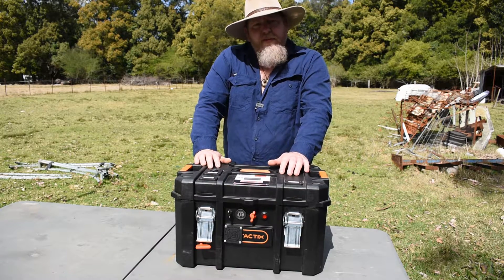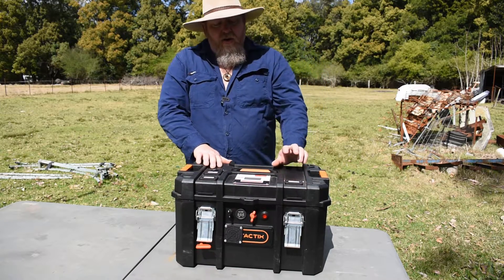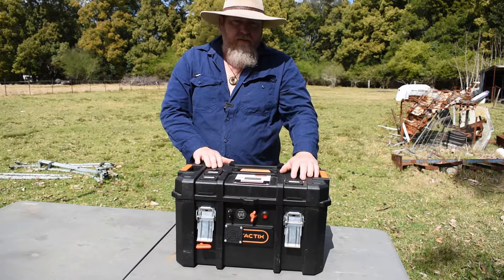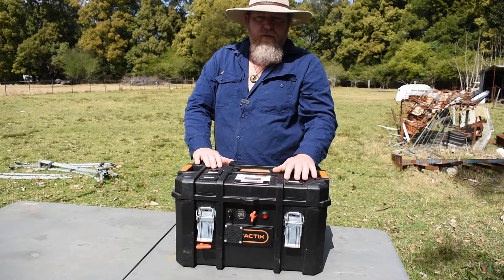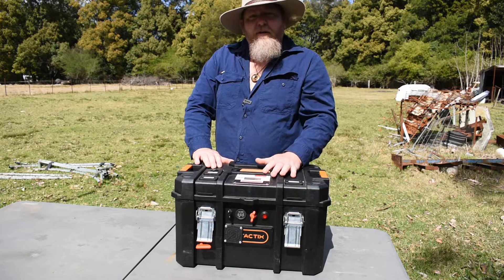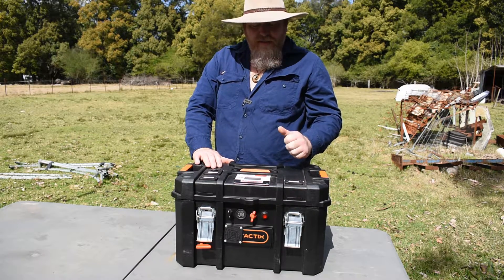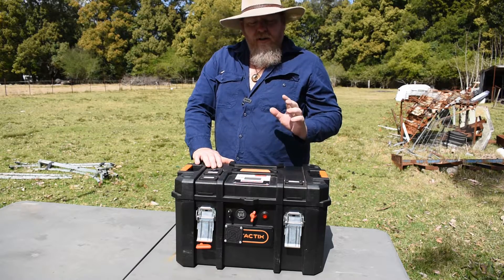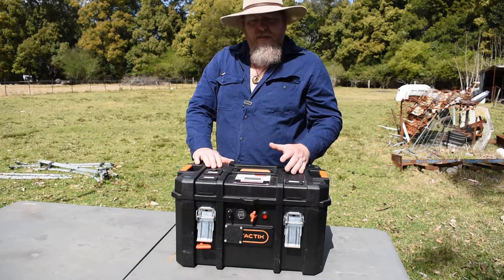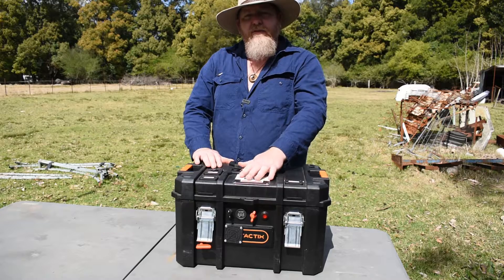When we were camping it stayed on 100% the whole time — not once did it drop down to 90%. I'm only running a 200 watt solar blanket from Kings — there is another video below where I've done a review on that, which I've owned for over a year now. It stayed on 100%. I unplugged the solar panels about 6pm at night. I left my lights on at night on purpose, had the fridge set on zero, just to see how much it would drop — and when I woke up in the morning it was still on 100%.